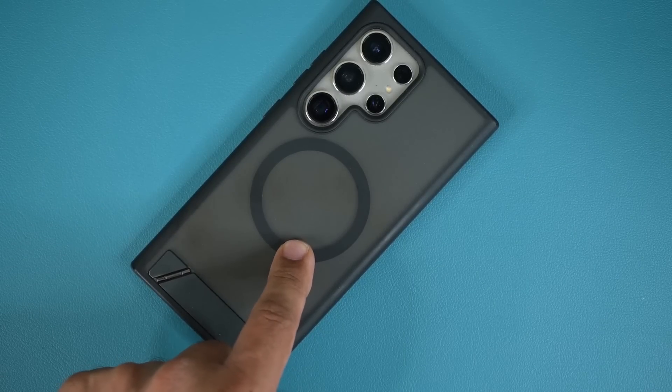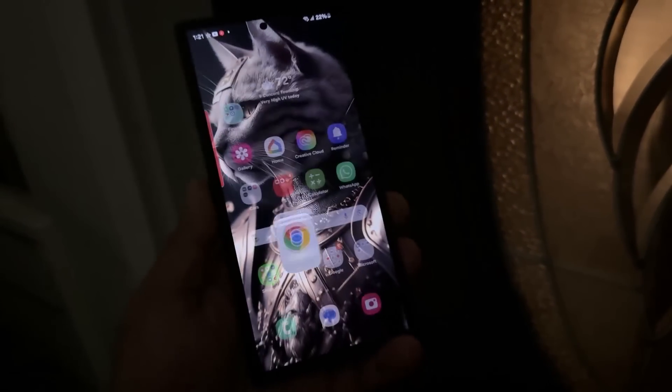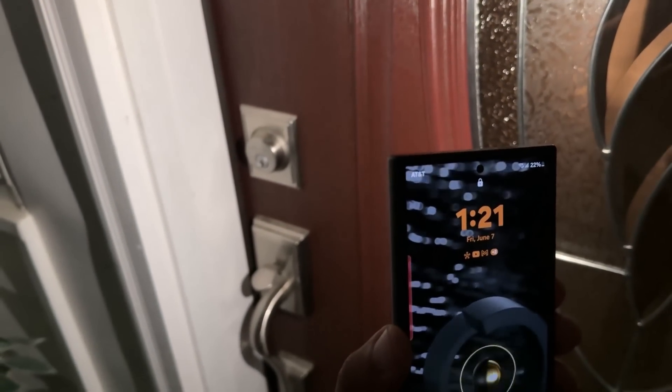Let me show you what it looks like in the real world. You can see it's nighttime — there's my keyhole, but I cannot see it in the dark. So all I do is grab my phone, and even with it turned off, I just pull it out of my pocket, double tap the power button, and boom, I've got my flashlight.